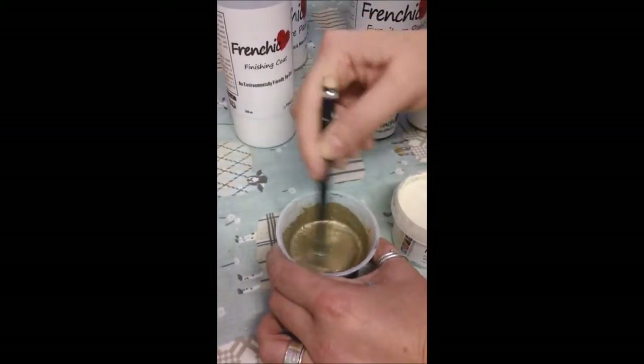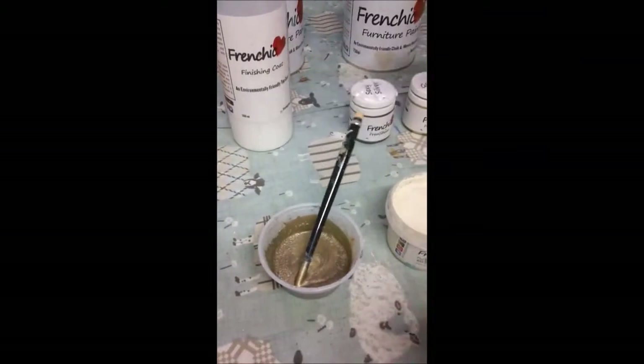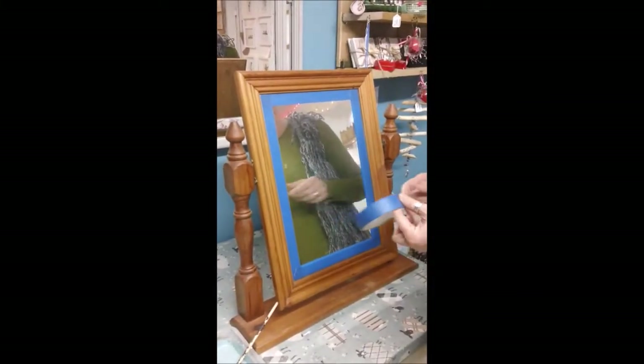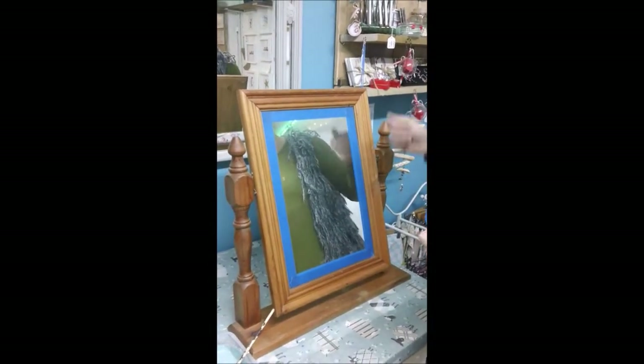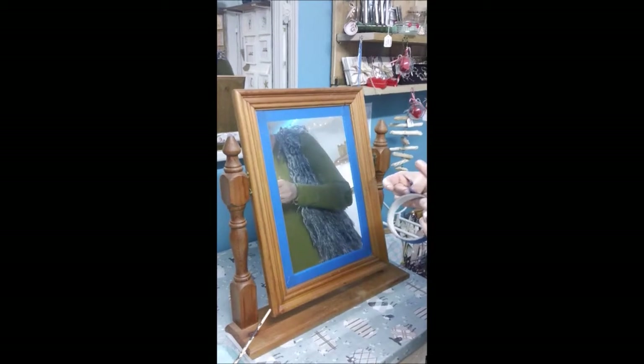So the first thing I've done is mask off the mirror using masking tape. There are lots of different masking tapes out there and I don't really find that any are more effective than others. The good thing is that if the paint does happen to get onto the mirror glass, it scratches off really easily. So it isn't a major issue, but obviously you don't want to spend ages cleaning up.